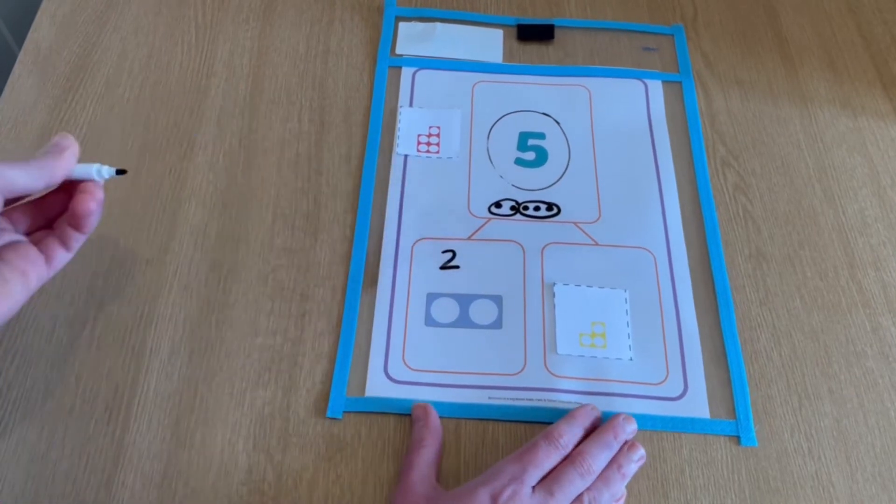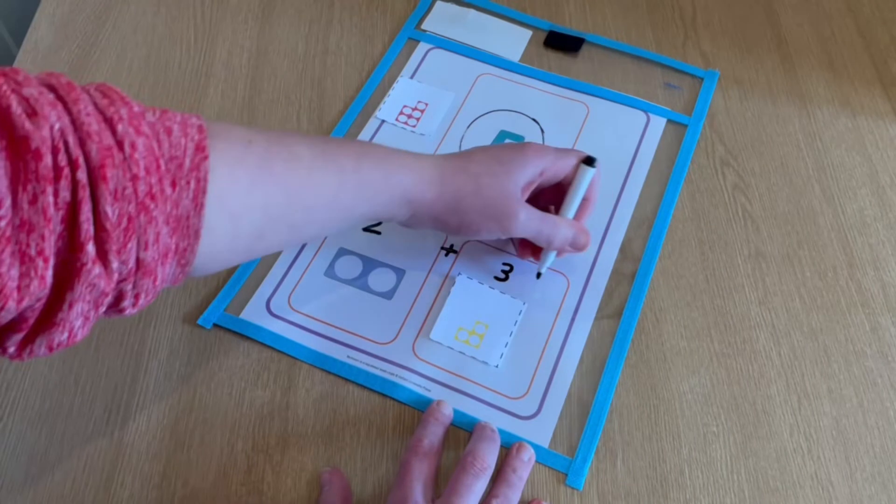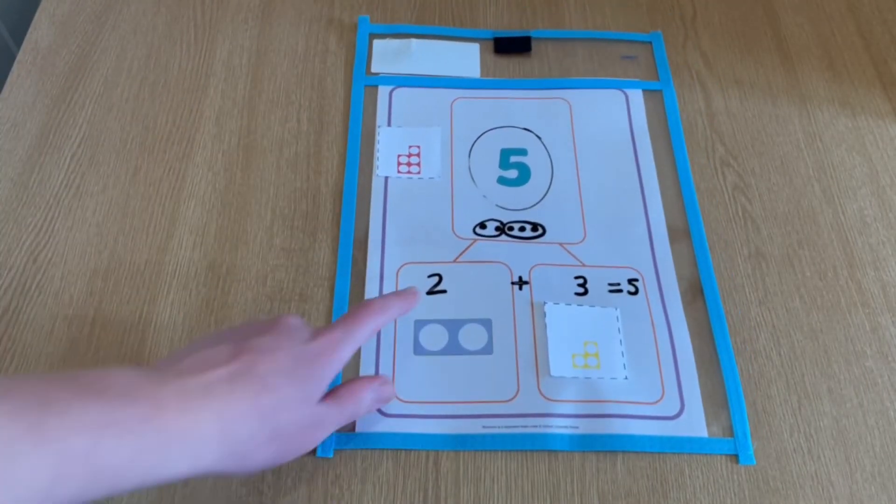You can then encourage the child to repeat the number bond number sentence out loud, or they can write the number bond number sentence on top of the plastic sheet using their whiteboard marker.